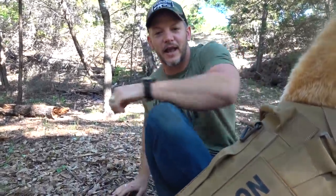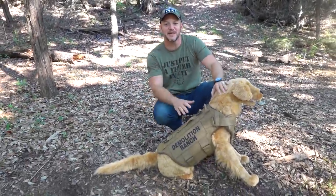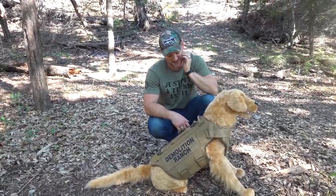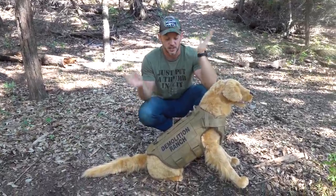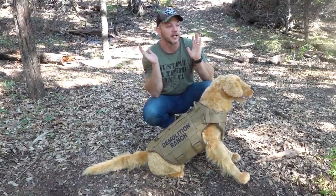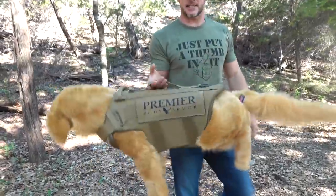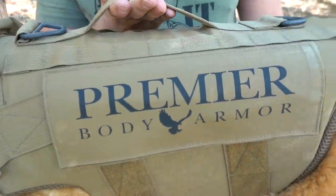Oh hi guys. Welcome to Demolition Ranch. It's not real — I wanted to try the body armor on Demo and my wife said no. Big wet blanket. Anyway, we have this body armor from Premier Body Armor.